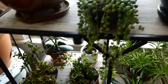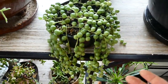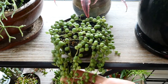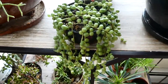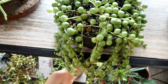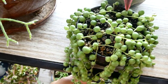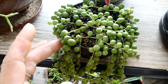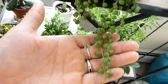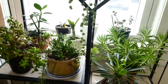Over here we have my string of pearls — this is another plant that has been really stressed out by the heat. Even though it's growing, there is some dying back, and the pearls are not as dark green as they should be — they're more of a pale yellow green, so I think it's stressed out. I just have to keep my eye on this and make sure there's nothing wrong with the roots. I'm hoping that once the weather cools down it will look better, but yeah, it's grown quite a bit.